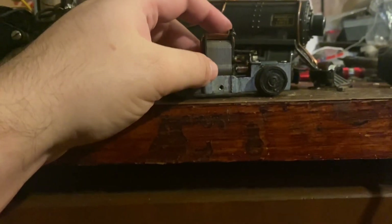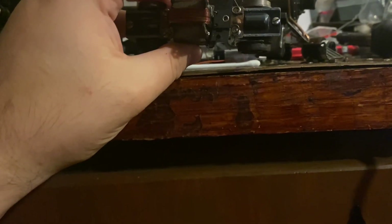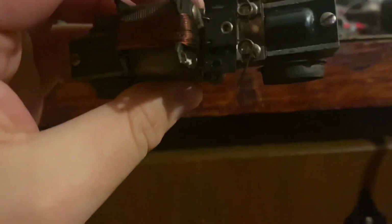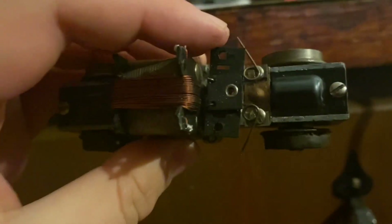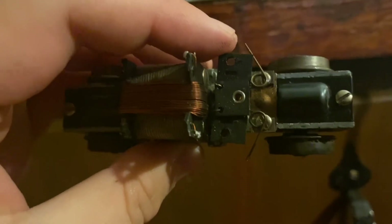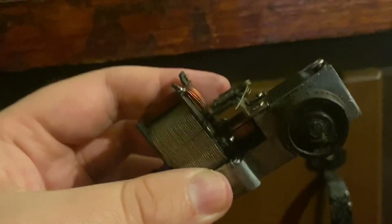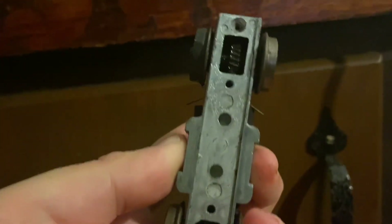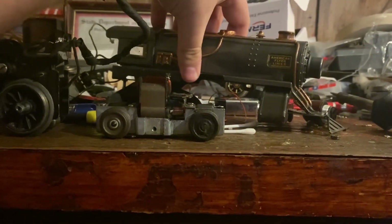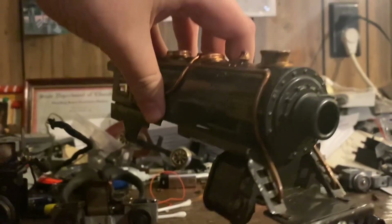I also got a new motor for the Alco PA from American Flyer. This one has the Pumar traction tires on the right side of the wheel, on the bottom right as you can see here. So that's another project I'm going to do in the future.